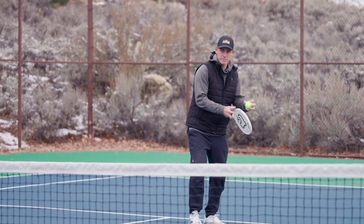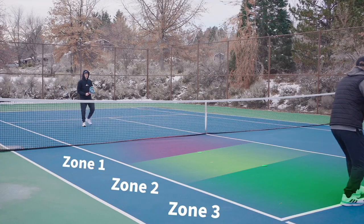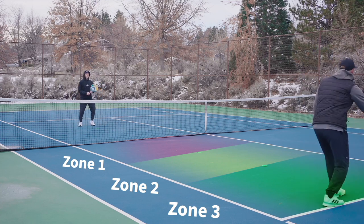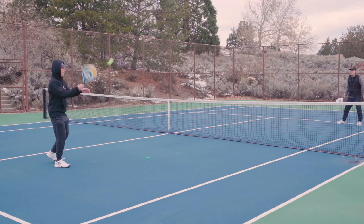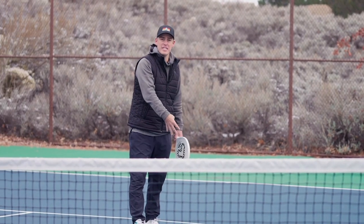Finally, zone three — there's one, two, and we would keep going until he gets four into this back zone.